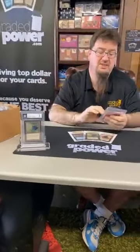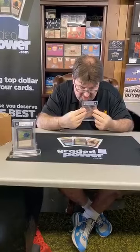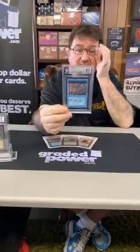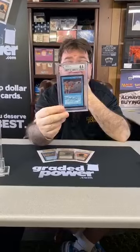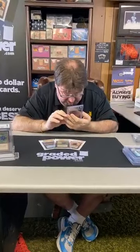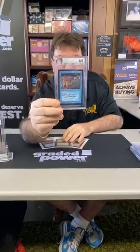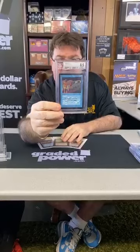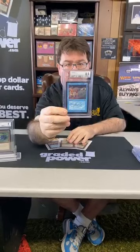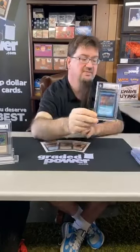Going back, we have another Beta card — a Beta Time Walk, graded 8.5. Centering 9.5, edges 8.5, corners 8.5. I actually think they undergraded this card just from looking at it quickly — it looks very, very nice. I can see where the edge issue is, but the corners look good. You get what you get these days and you're happy about it, especially with an unguaranteed service. I did send these out and they came back in a timely manner.